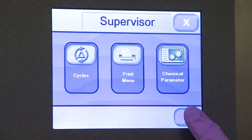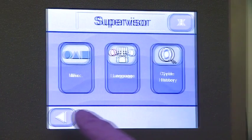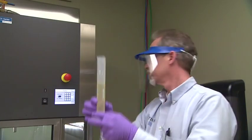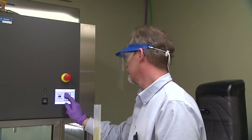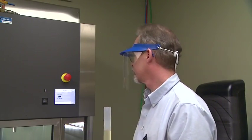Supervisor mode allows the modifying of pre-programmed settings, as well as date and time, enabling printer functions, and setting operating language. Service mode allows a qualified service technician to access and configure the washer disinfector, and perform preventive maintenance, testing, and troubleshooting.